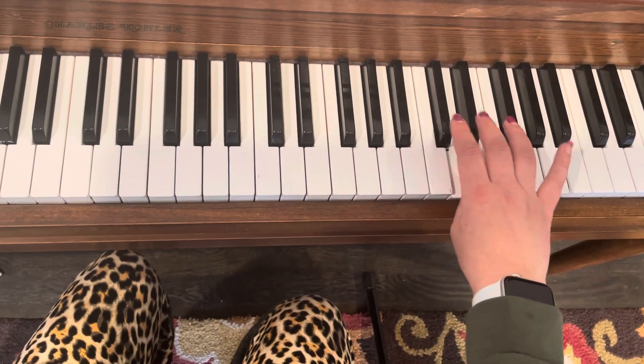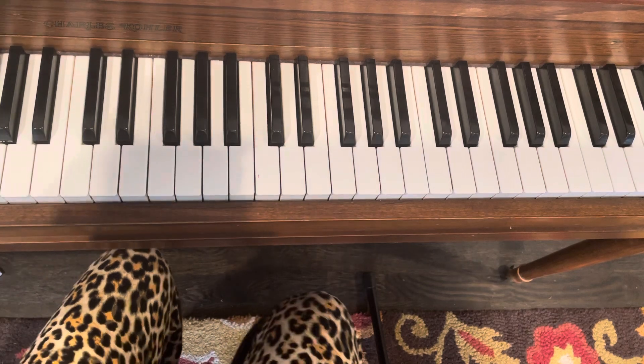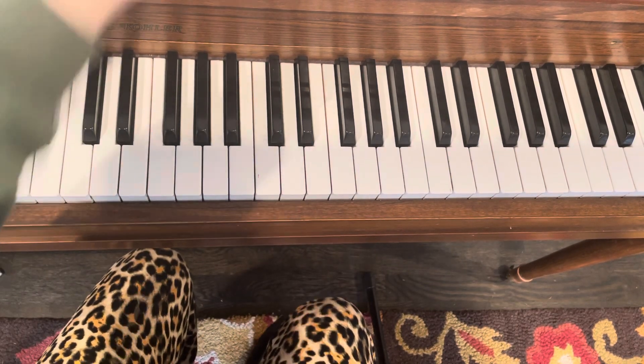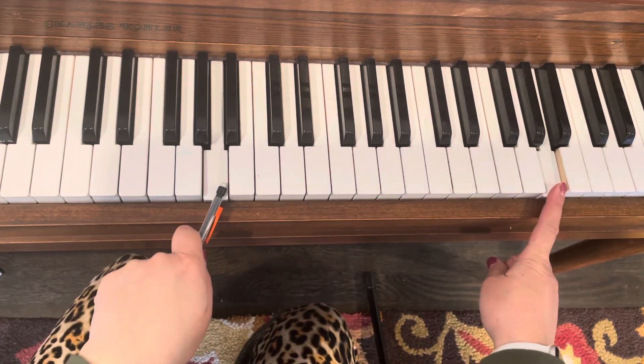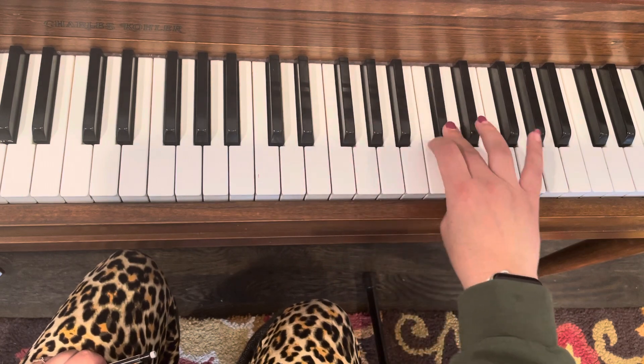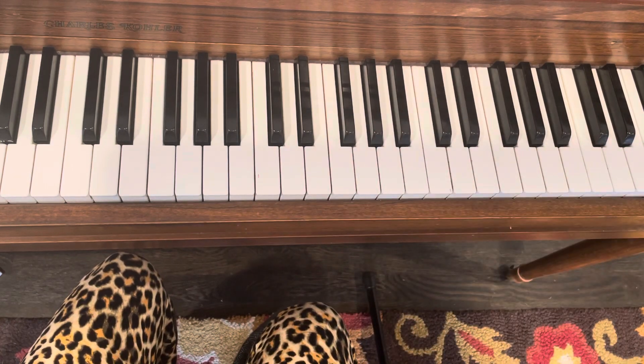For that one we're doing a two-octave chromatic scale from A. We'll go up to this A and then this higher A — so we're going from here to here on a chromatic scale. The fingering pattern is all the same.